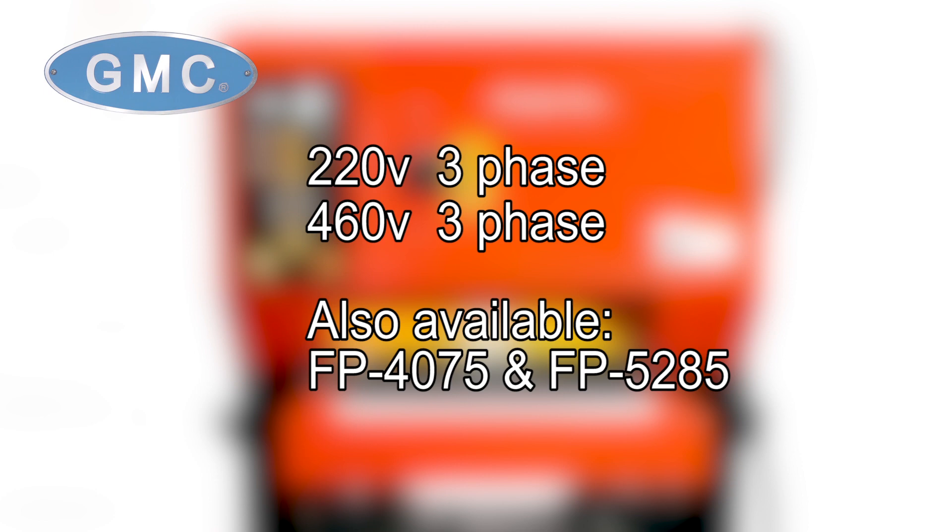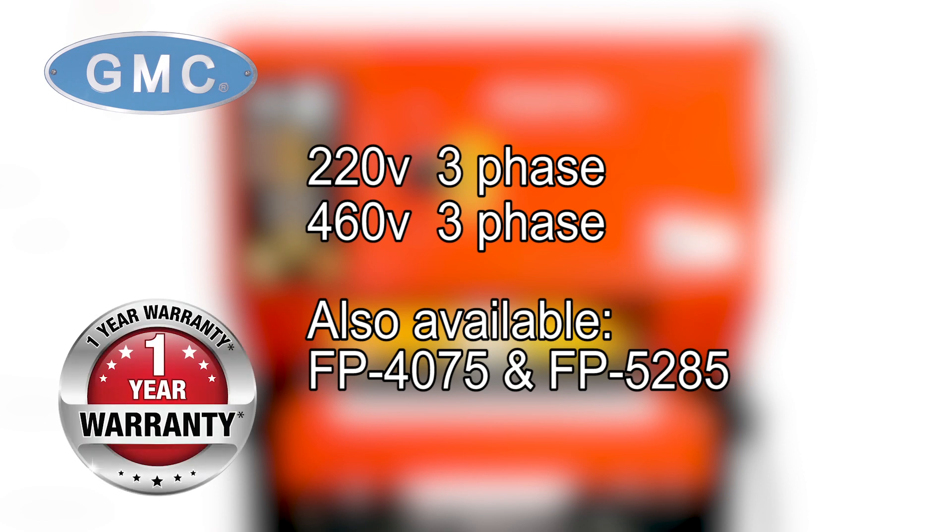This sander is a heavy-duty, quality wide-belt sander and comes in either 220-volt three-phase or 460-volt three-phase versions. Other sizes available are the FP4075 and the FP5285 models, backed by a one-year factory warranty. Clearly, the SP2560 would make a great addition to any facility or shop.